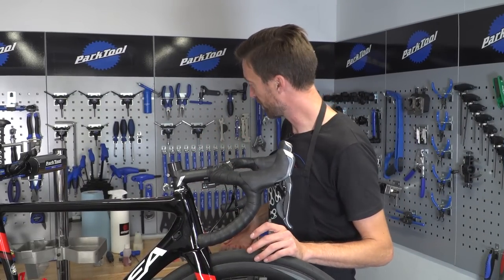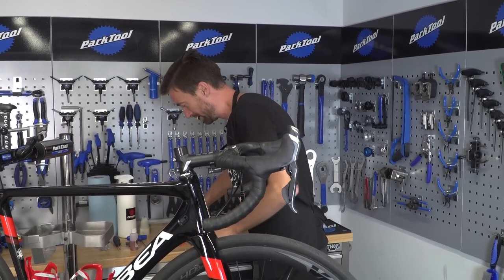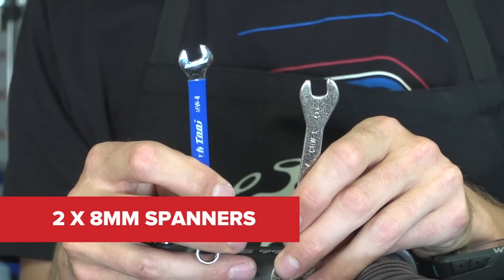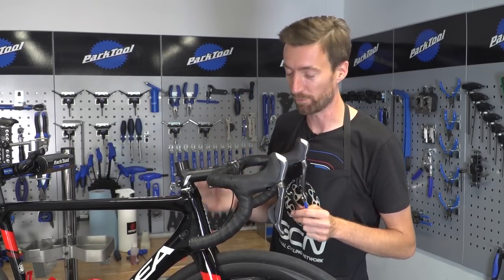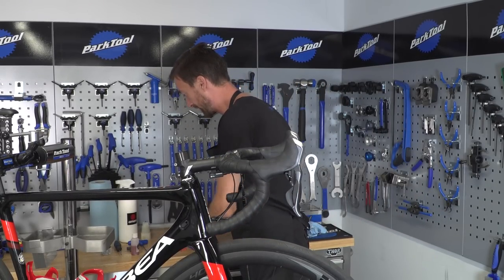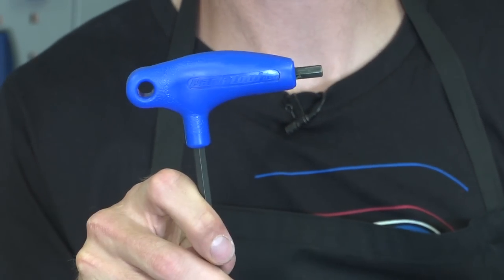Let's go through the tools you're going to need for the job. You're going to need a couple of open-ended spanners or wrenches — on this particular bike, two 8-millimeter sizes. That might differ slightly for your own bike. I'm also going to need to take the front wheel out, and I'll need a 6-millimeter Allen key for that.